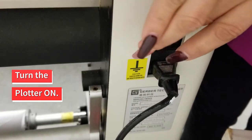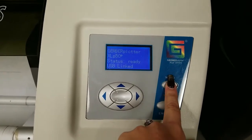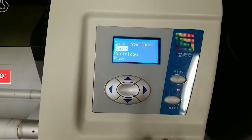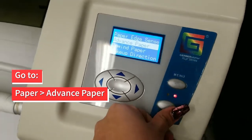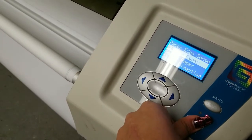For this next part, make sure the plotter is turned on. Using the control panel, push the menu button. Using the arrow keys, scroll to paper and use the enter button to select. Scroll up to advance paper. Leaving it on this setting will allow you to pull the paper through more easily.